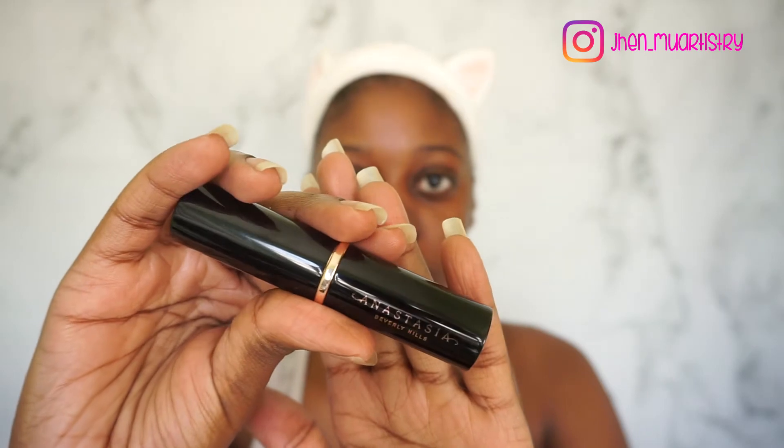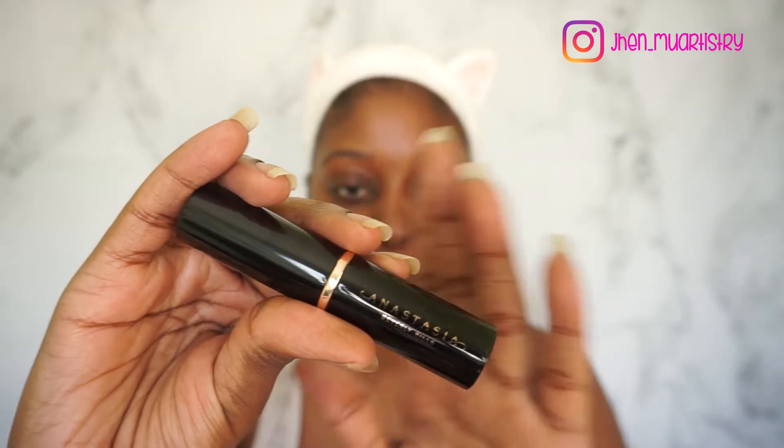So our skin is prepped and ready for foundation. For foundation, I'm going to go in with the Anastasia Beverly Hills Stick Foundation and this is in the shade Espresso.